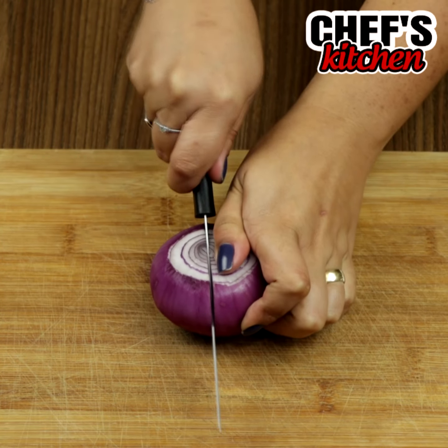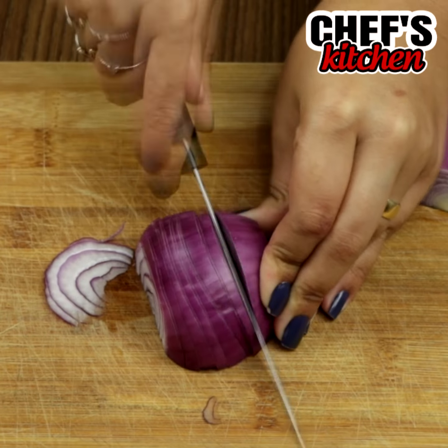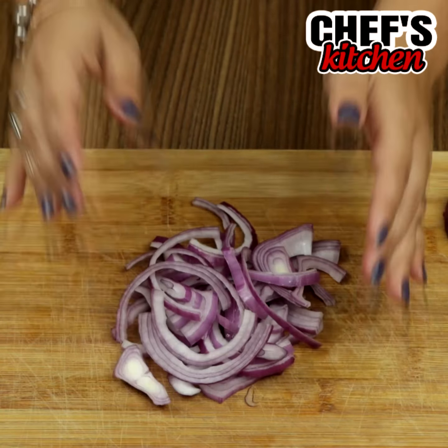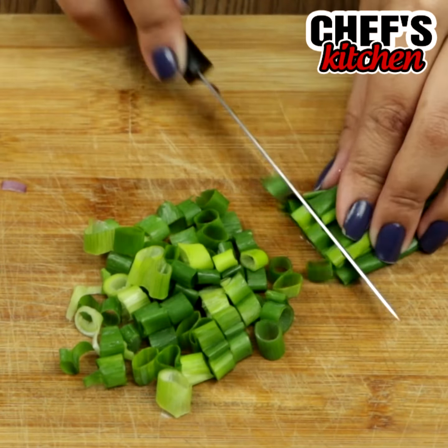To begin we'll need half an onion — let's cut it in slices. We'll also need chive, the amount is to taste, cut it in small pieces.